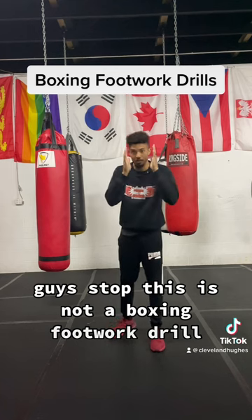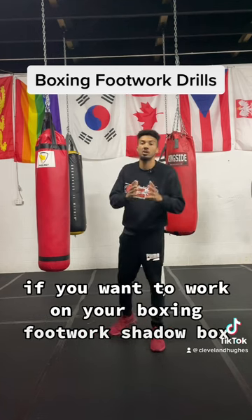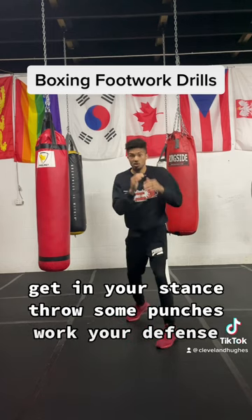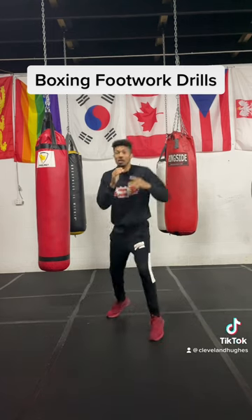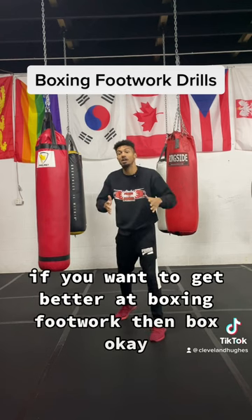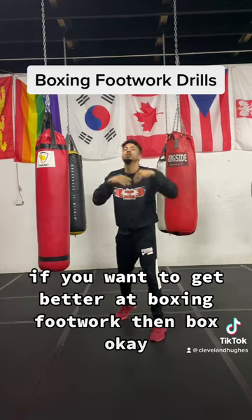This is not a boxing footwork drill. If you want to work on your boxing footwork, shadow box. Get in your stance, throw some punches, work your defense. Those are agility drills, okay? If you want to get better at boxing footwork, then box, okay?